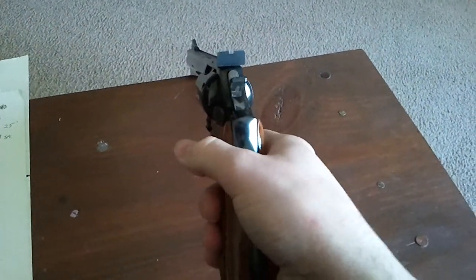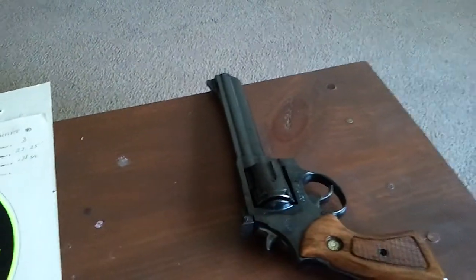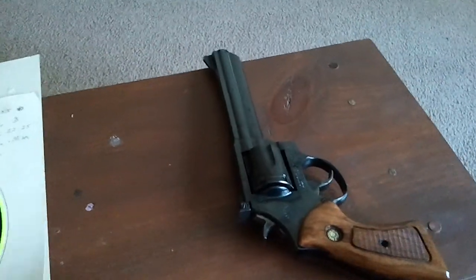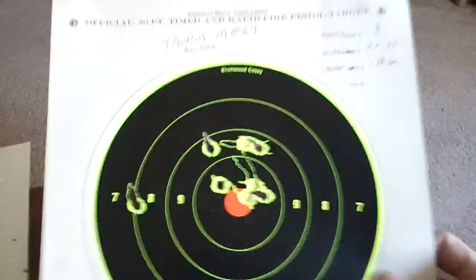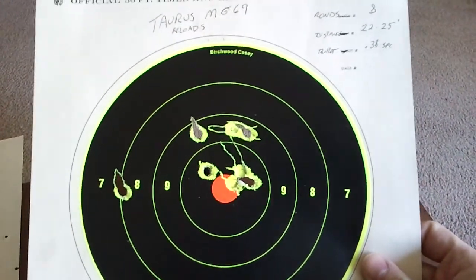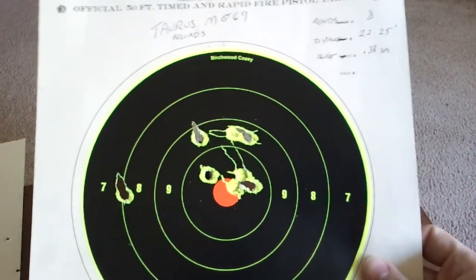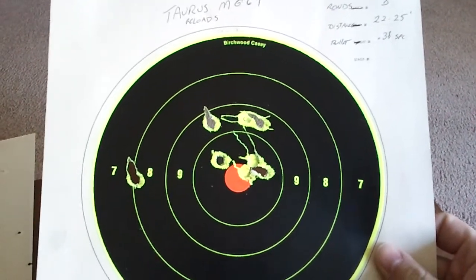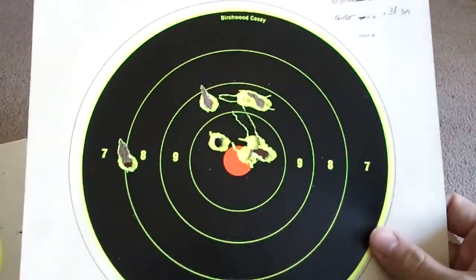I know there's a tactical advantage to having more rounds, but it's a revolver - I'm not really looking for firepower with a revolver. I'm looking for accuracy and range. I took it to the range and I'm just very impressed with this. This was with reloads, hand-loaded ammunition that the range makes. This was about eight shots, roughly 25 feet. This was .38 Special - they were out of .357 at the time.